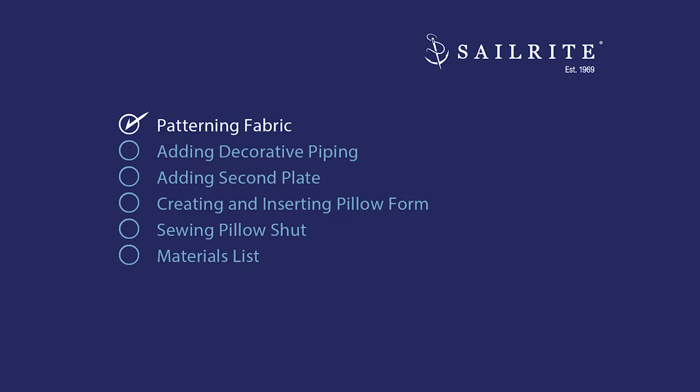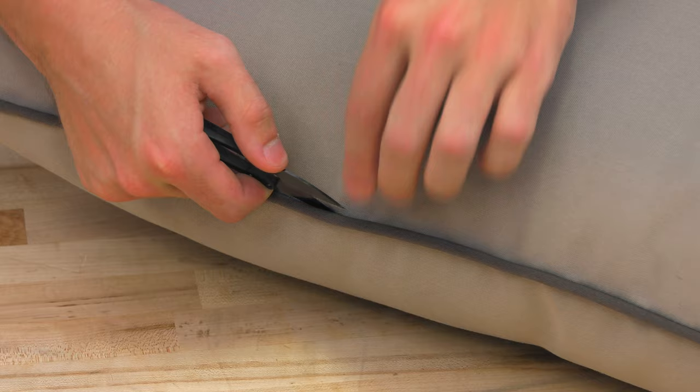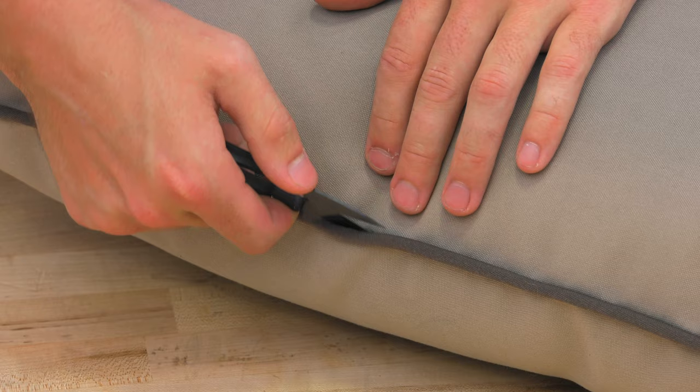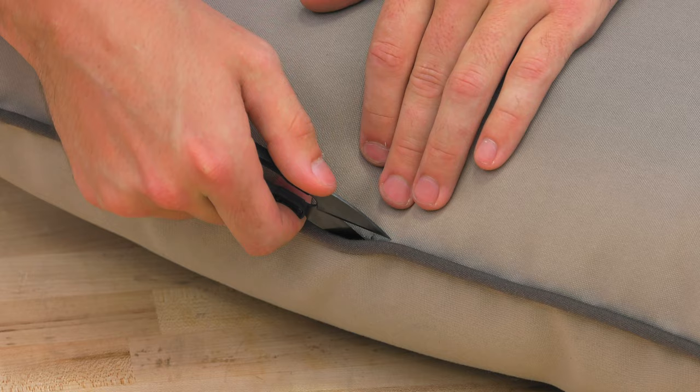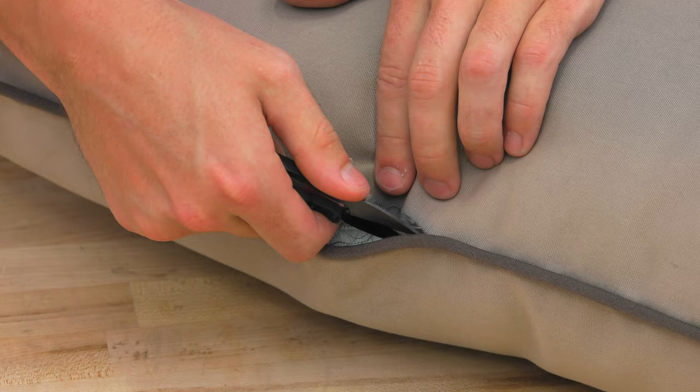Using our old pillow, we'll first start with patterning. The first step is cutting open the seam to expose the inside of the pillow. To do this you want to use something like scissors, thread nippers, or a seam ripper. Right here I'm going to use thread nippers to cut the thread and make sure I'm not cutting the actual fabric we're going to use for the panels. I'm slowly going to cut each piece of thread and rip open the seam so we expose the inside and get our patterning for a future step.